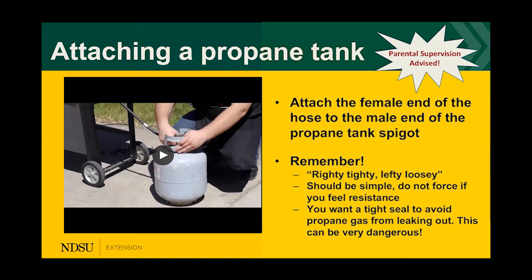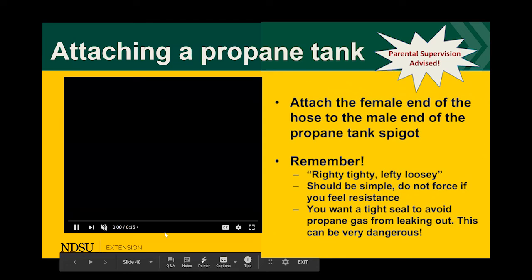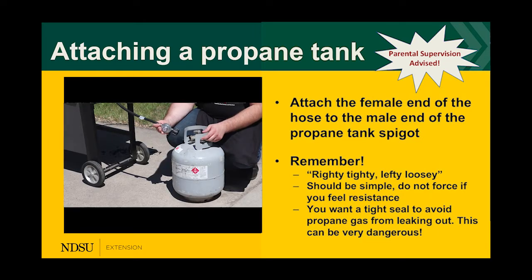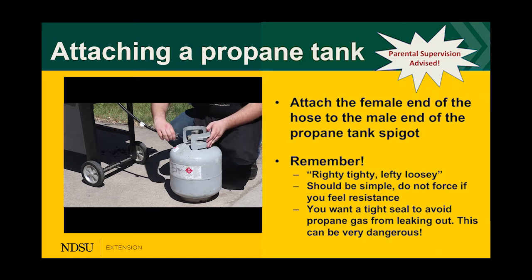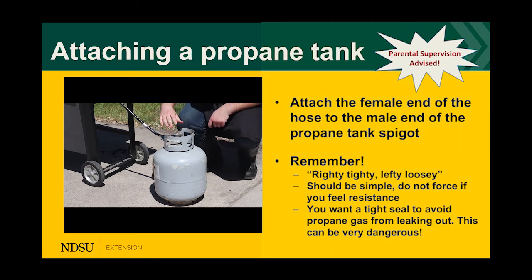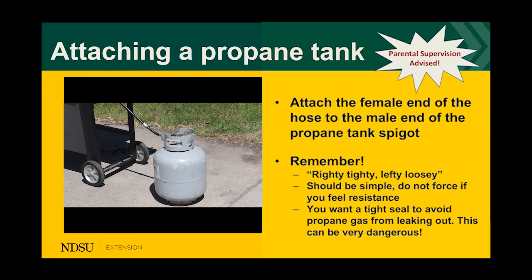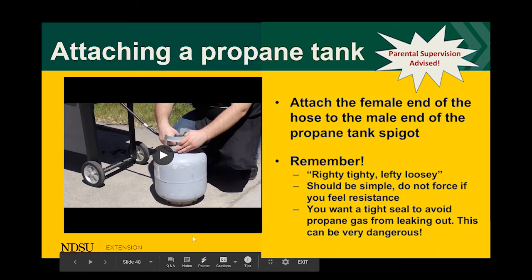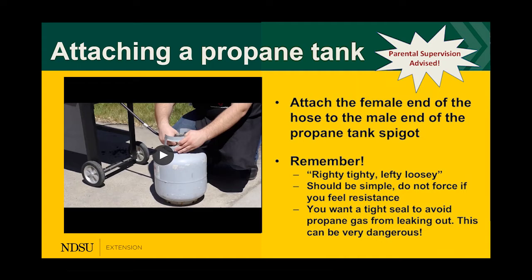When attaching a propane tank, the female end of the hose attaches to the male end of the propane tank spigot. Remember the golden rule: righty tighty, lefty loosey. The hose end and propane tank have thread marks and should screw on easily — if you have to force it, don't, as this could ruin your thread marks and result in a gas leak. You want a tight seal to avoid propane leaking, which can be very dangerous. Don't be afraid to ask your parents to show you the first time — parental supervision is good until you feel safe and comfortable.